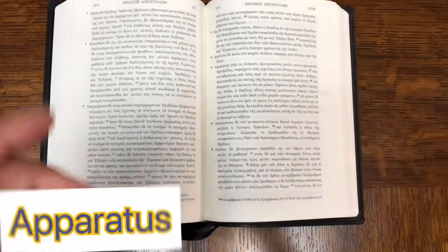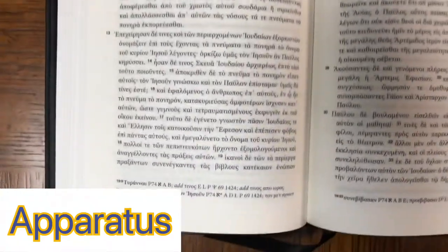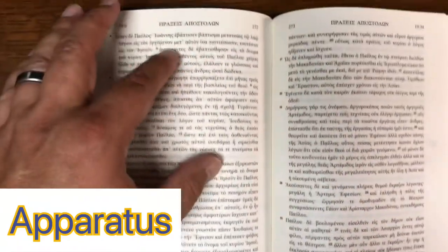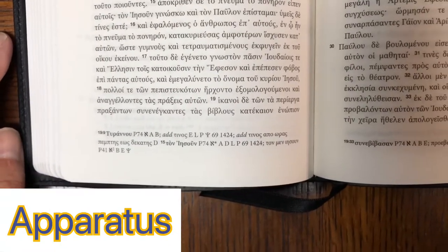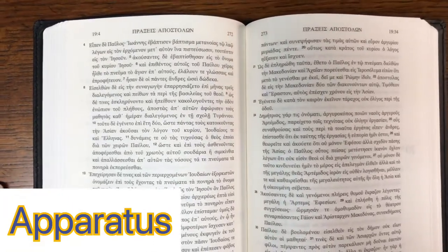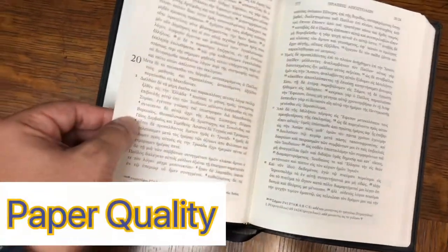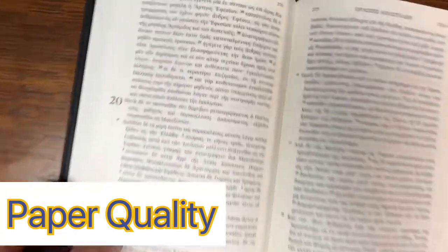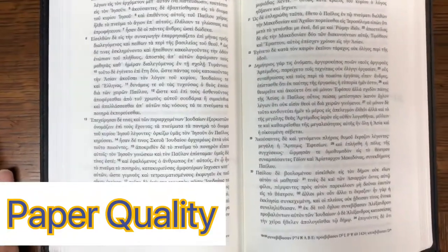Let's briefly talk about the apparatus. The apparatus is sparse by design — this is really designed to be focused on the main text. There is nothing in the main text to alert you when there is a textual variant; you sort of have to follow along in the apparatus below. It basically focuses primarily on the early manuscripts and gives little attention to the later Byzantine manuscripts. One of the great hallmarks of the Tyndall Greek New Testament is the paper quality — excellent paper, very little ghosting, very thick paper.